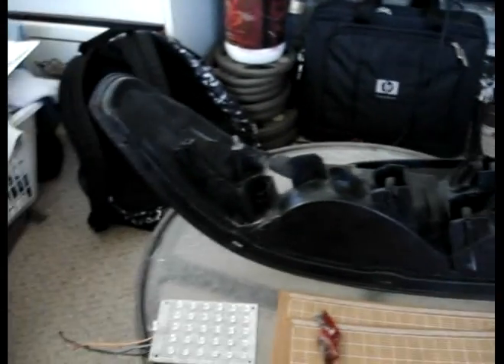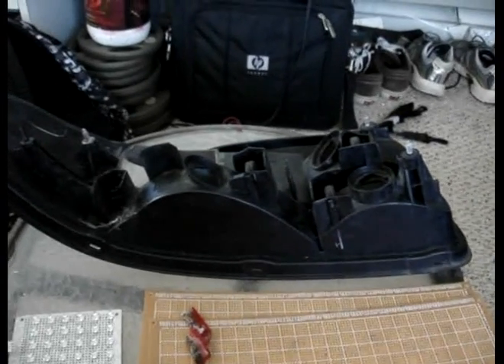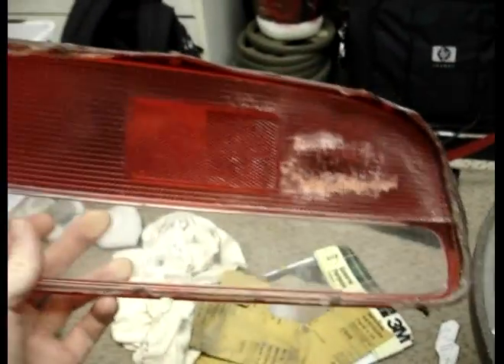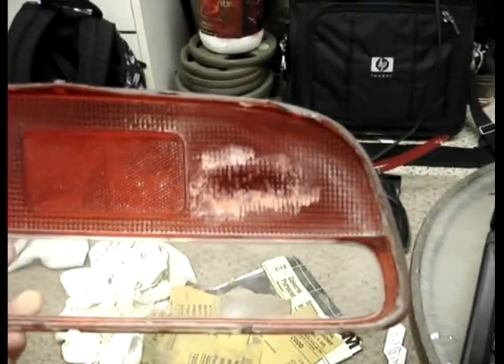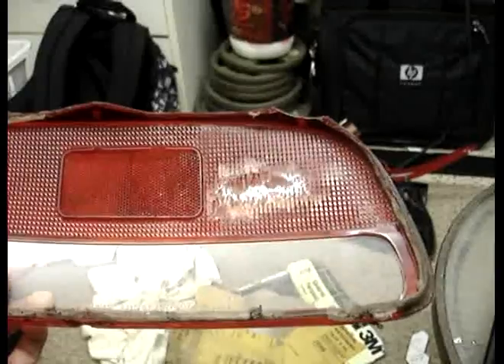That's when I looked up ways to take the lens off of the light. In a little bit I'm going to show the lens sanded down complete. I borrowed my friend's Dremel and I've been working on that right there. You're probably looking at that thinking, what is he doing? I'm actually making it clear. Let me show you the before and after.